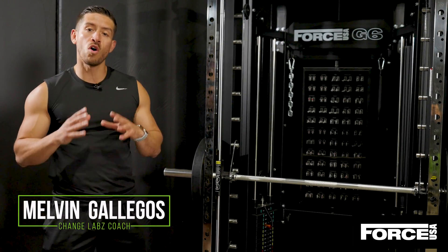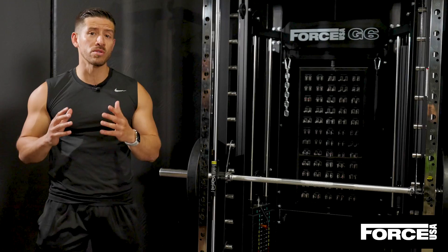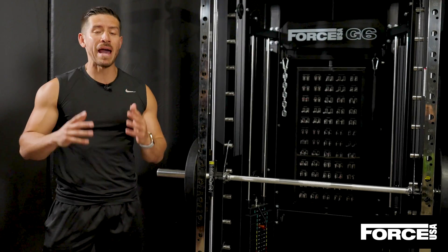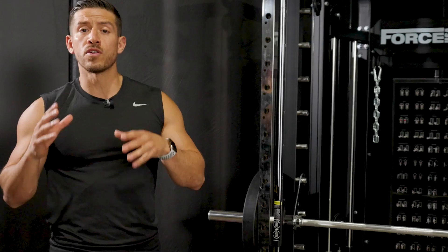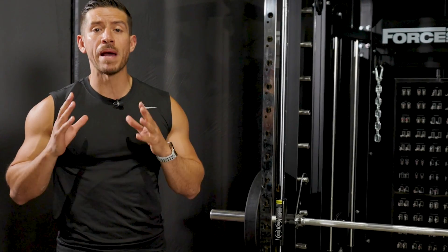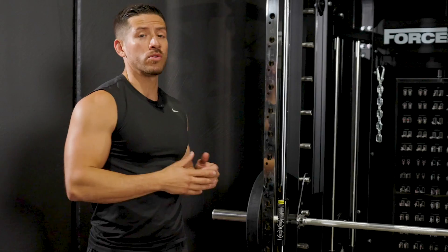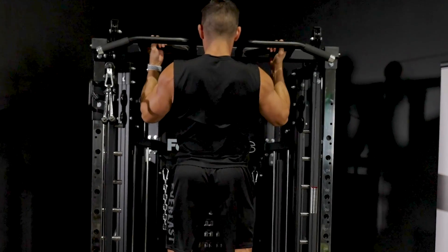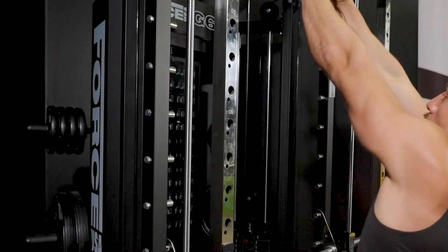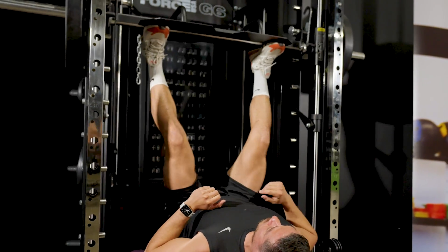The USA G6 All-in-One Trainer is a versatile, compact and convenient solution to boost your strength, power and endurance all from the comfort of your home. It allows you to create unique workout stations for your powerlifting and strength needs such as your commercial smith machine, your dip bar, your pull-up bar, your low to high cables, your core training, suspension training, and your leg press, so you get that full body workout.